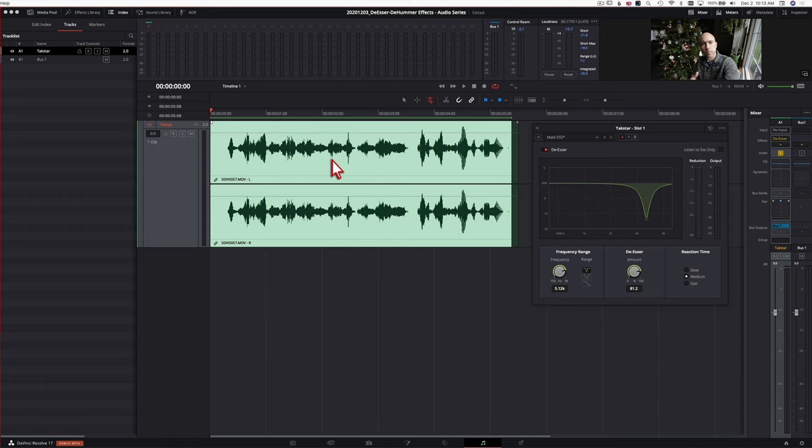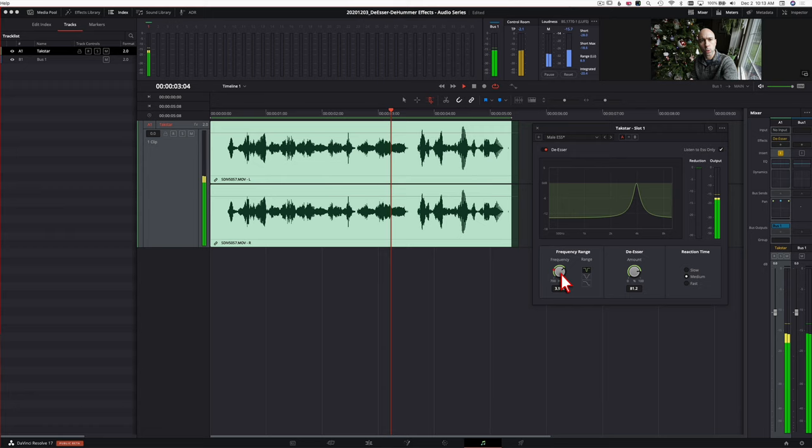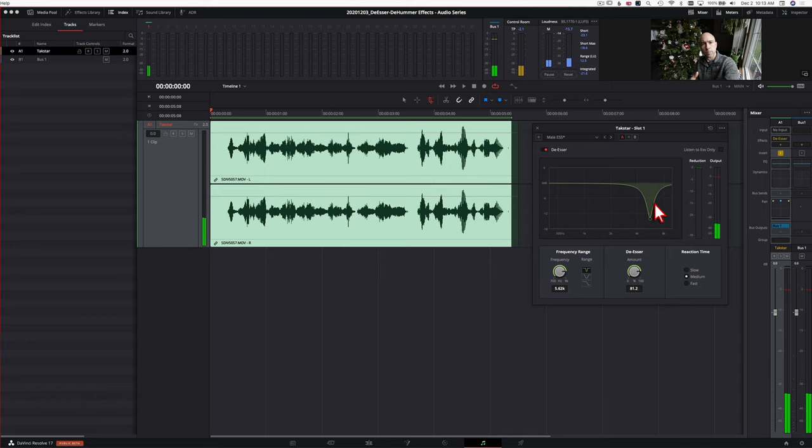Let's roll around the frequency range as we play through the clip to see where we hear differences and whether the reduction meter lights up more — meaning the harsher S's are in a different location. We'll also try turning on 'listen to S's only' to see how that sounds. You can see it sounds a little different. You're going to modify this based on your specific audio clip — there's no one-size-fits-all approach. Start with the presets and go from there, then modify however you need to. It's a great tool that's easy to use.